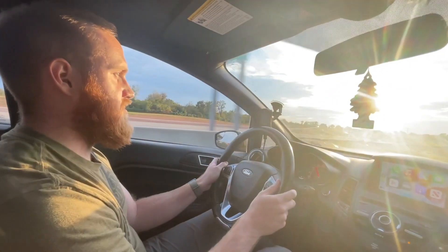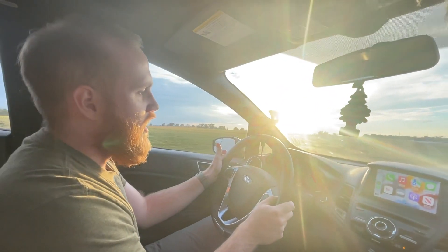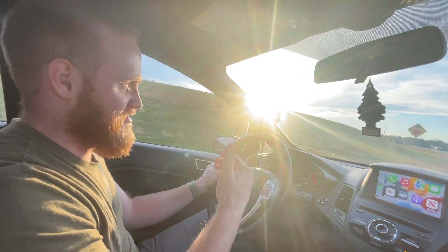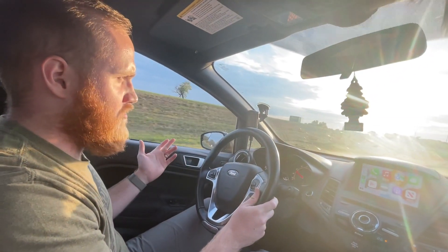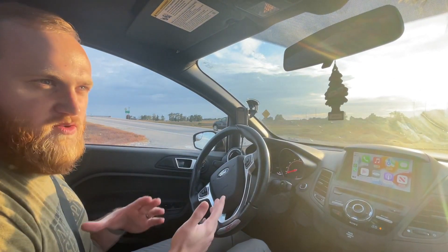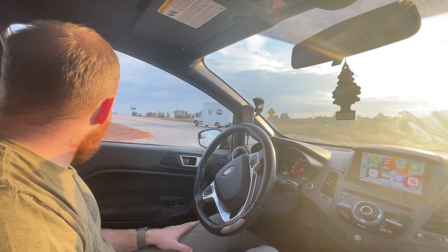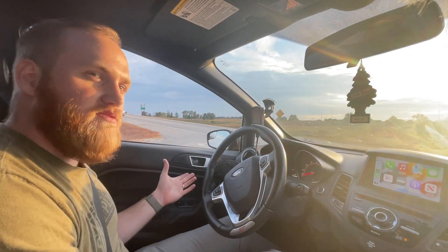That kicks in really well to the next topic — power delivery — because it is way different than my car. It keeps giving where the stock Fiesta does not. Stock Fiesta, if you've never driven one, boost comes on around 2,500 to 3k, and it's really torquey and makes it a lot of fun because it's very reactive. This car's power band comes in probably closer to 3,500 to 4k. It's remarkable how much that 500 RPM difference makes with this car — it is insane.